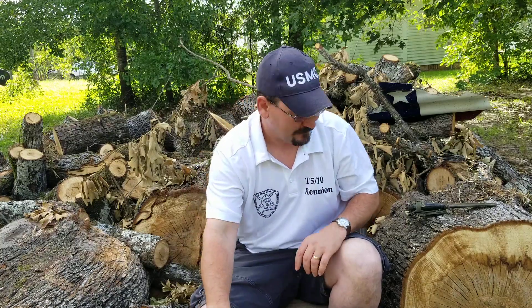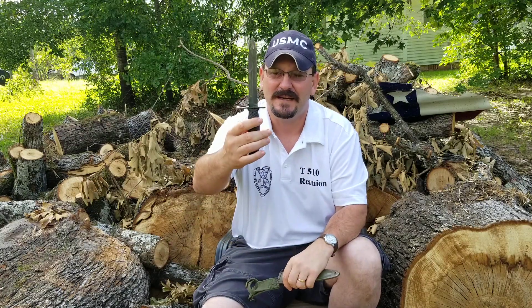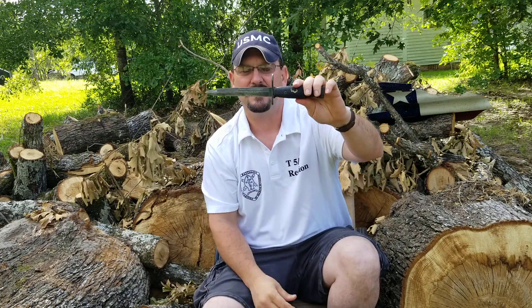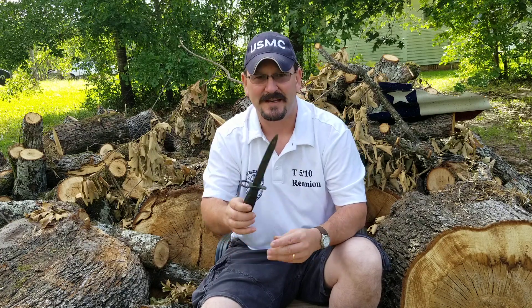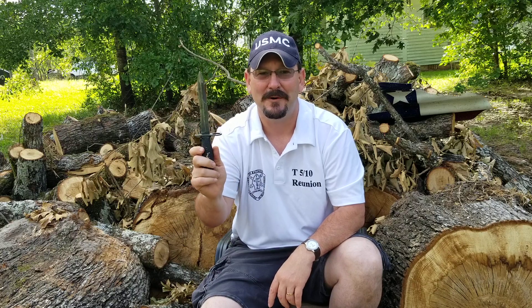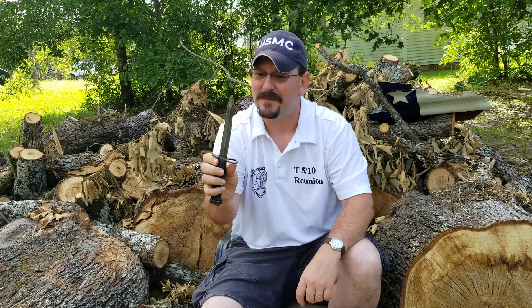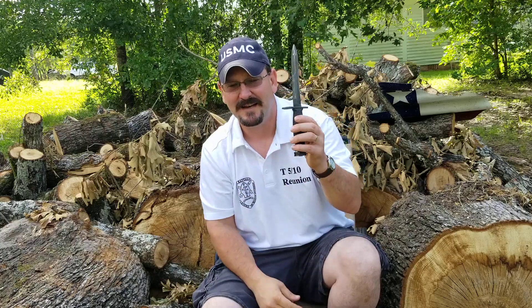This is my bayonet for my AR-15, and it was also a gift from my son. When I served in the Marine Corps, I carried the M249 Squad Automatic Weapon machine gun — it didn't take a bayonet, but I always checked one out. My sergeant asked me why, and I told him to open MREs with. I've opened MREs and love letters from who's now my wife. I've always had a strong sentimental attachment to this type of bayonet.